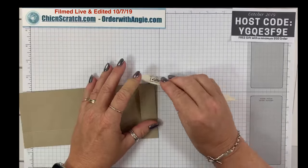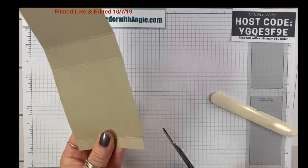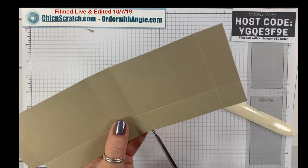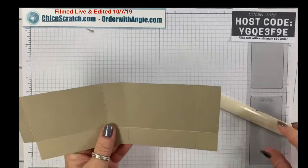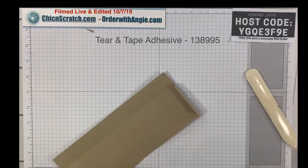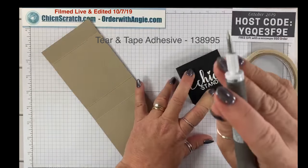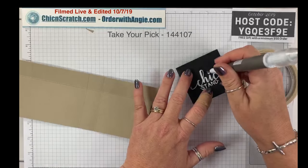I'm going to take the scissors and cut this little section off right here, then snip these at an angle, and over here I'm just going to cut up to the score line. The box part of this project is really super simple. I'm going to take the Take Your Pick tool and remove the backing of the tear and tape.